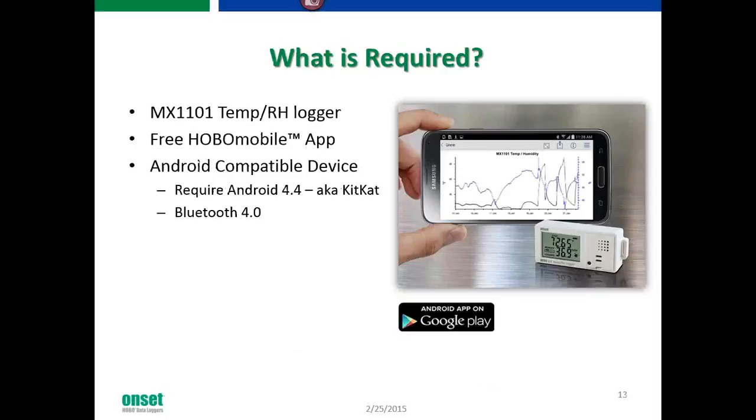What's required for the MX1101 Temp RH data logger? You need to download the free Hobo Mobile app. It is Android compatible as of the end of January this year. Android 4.4 — also known as KitKat — is required, along with Bluetooth 4.0 compatibility.